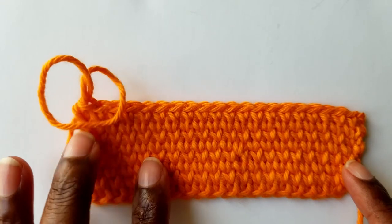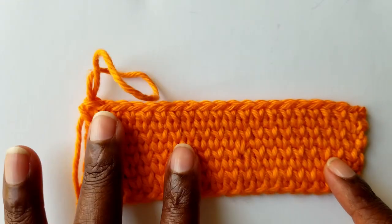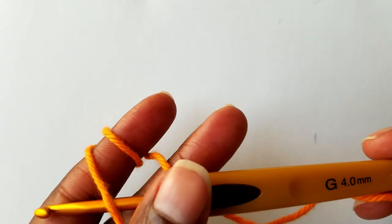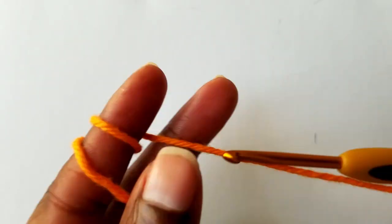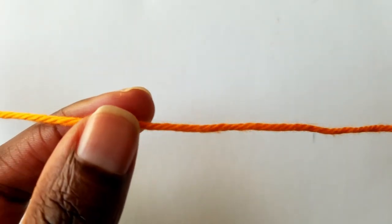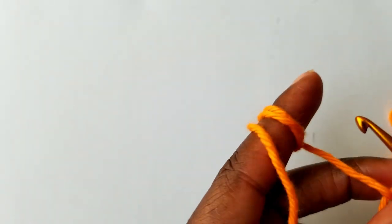To make these straight edges of the center single crochet when working in a row, to start the project you are going to need a four millimeter crochet hook, size G, and then any color of yarn. I'm going to use this color so it's easy for you guys to see. I'm going to go ahead and chain 21.